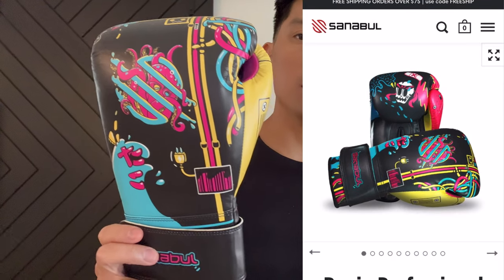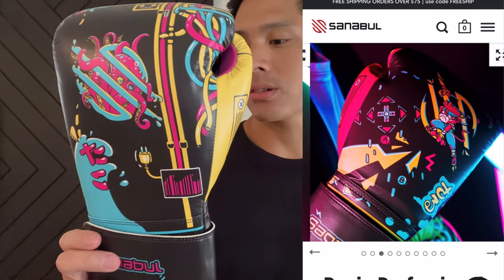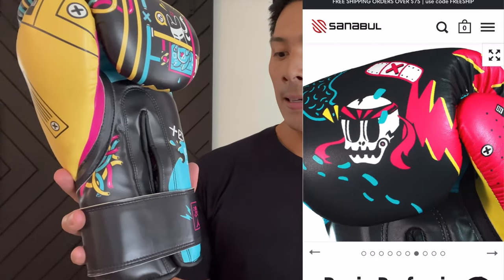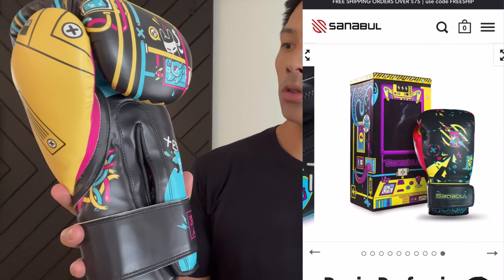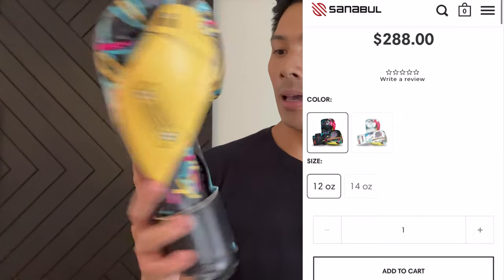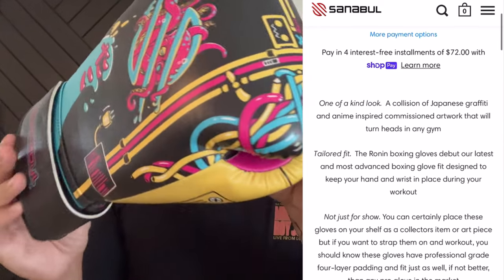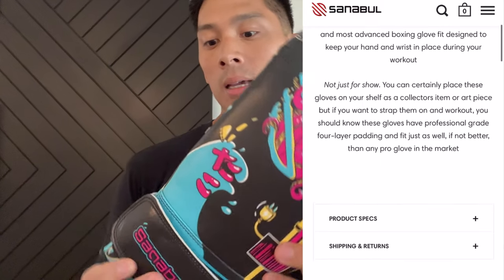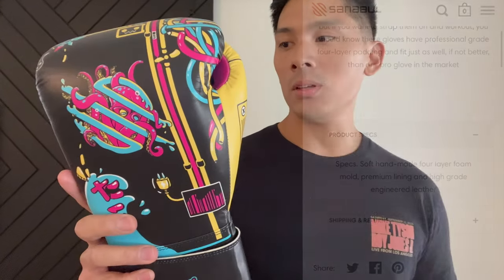Hey guys, Carlo here and today I'm doing a review on the Sanibel Limited Edition Ronin Boxing Gloves. I got mine in 14 ounces — you can get these in 12 ounces as well. It is a Velcro closure only glove made in Pakistan utilizing synthetic engineered leather and four-layer multi-layer foam construction. What makes these gloves unique is going to be the aesthetic design.